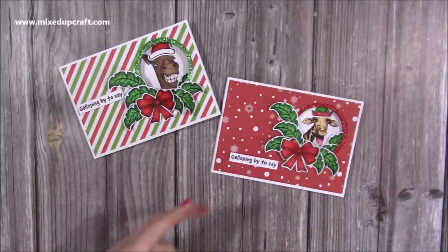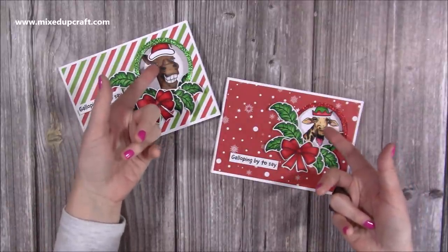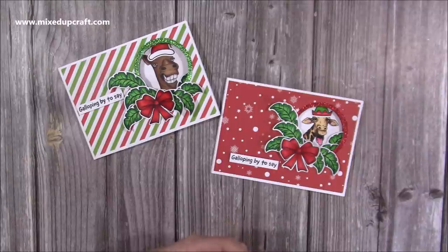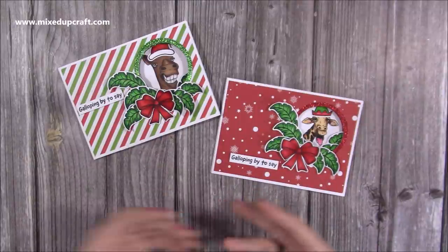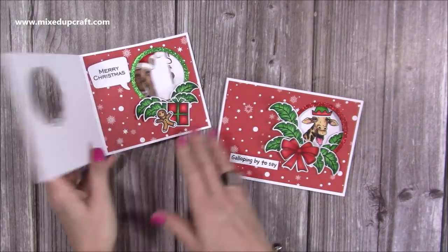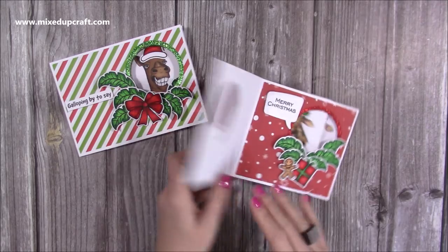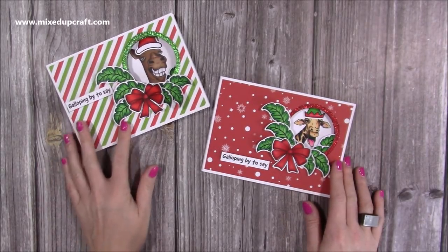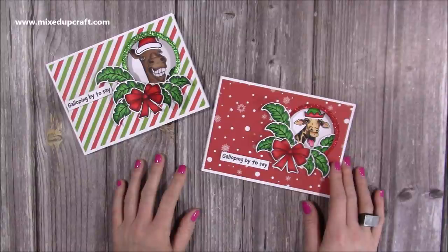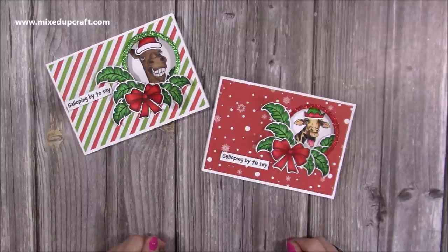So there are my two peekaboo cards — perfect for any animal lover or if anybody just wants more of a comical style. I also just wanted to show you ways you can use Jerry and Horace, because these came out very early in the year and I want to show how you can incorporate them into your Christmas cards. I hope you like these! There's Horace and then Jerry — lots of fun. Thanks for watching. I'll link everything I've used in the description box below, and I'll also pop up a couple of other cards you might enjoy. We'll be back very soon with another tutorial. Bye!